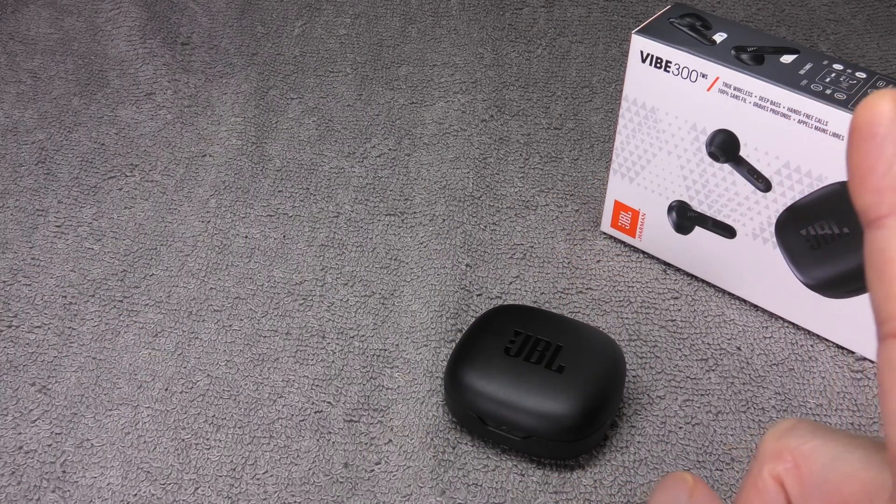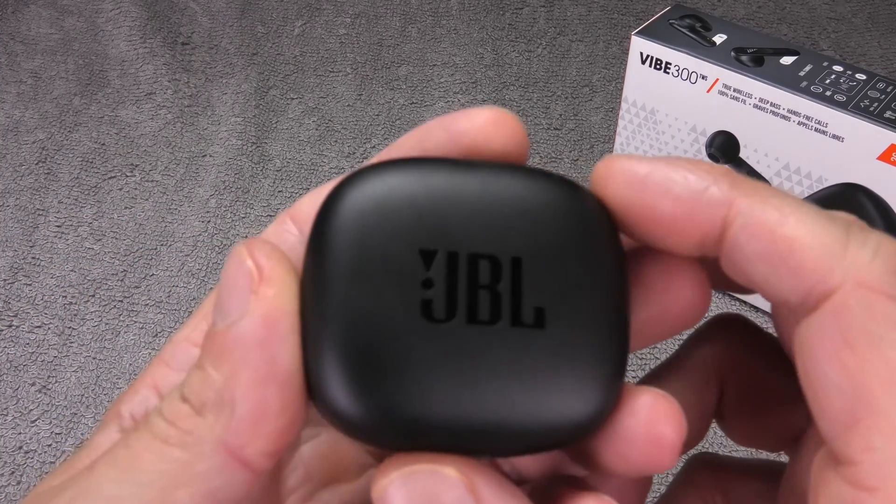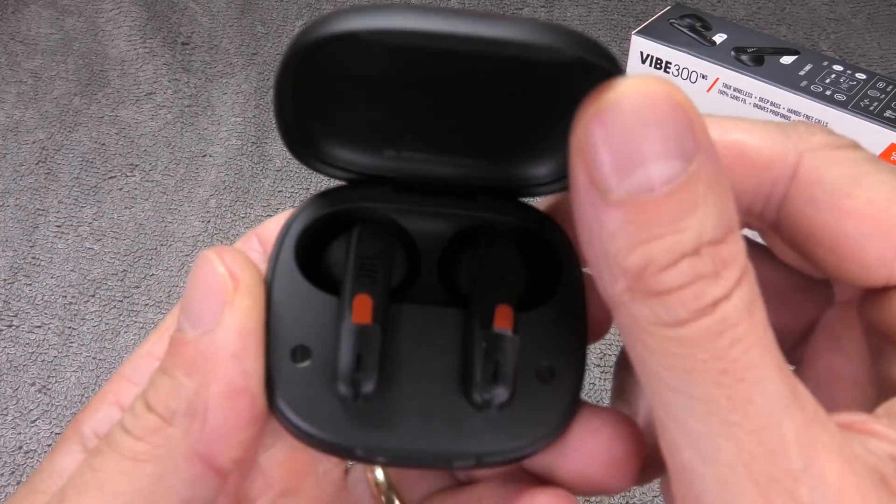In case you want to pair your earbuds to an iPhone, then I suggest my video here in the upper right corner. But now let's get started right away.